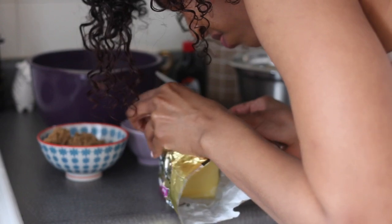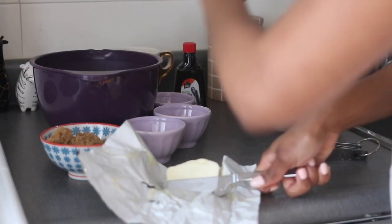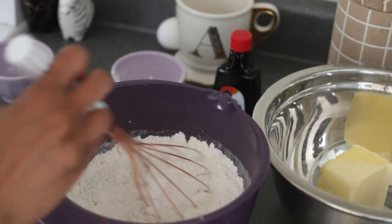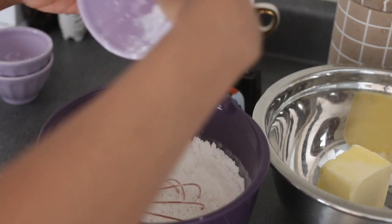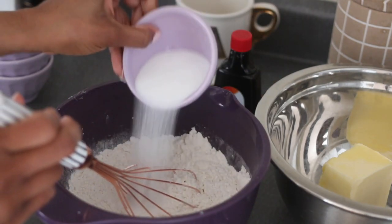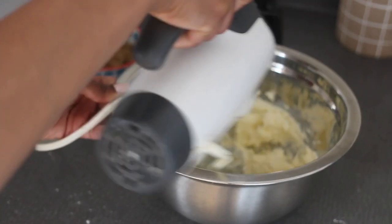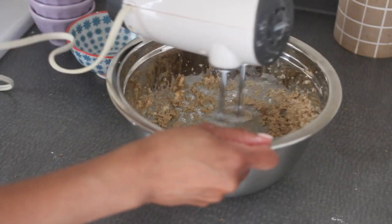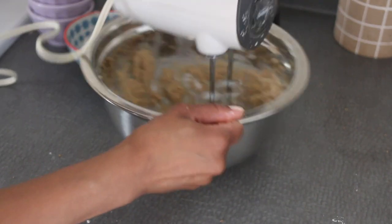I'm just measuring out all the ingredients. The hardest struggle is measuring out the butter — those lines are so small, that's why you see my phone. Once I've made sure that I've measured out everything properly, that's when I'll get to start mixing the dry ingredients. I always measure every single thing out first before I start anything, because I've made the mistake before. It happens — I read between the lines as someone who's legally blind and then I have the wrong measurements for something.